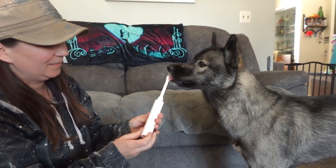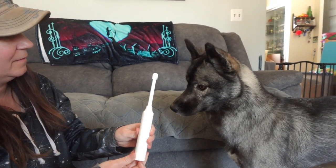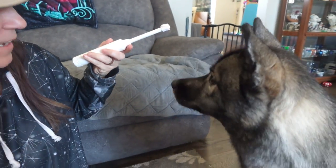I love how the head of this toothbrush rotates and spins around. It's almost like polishing their teeth. It's great for helping to massage your dog's gums as well.